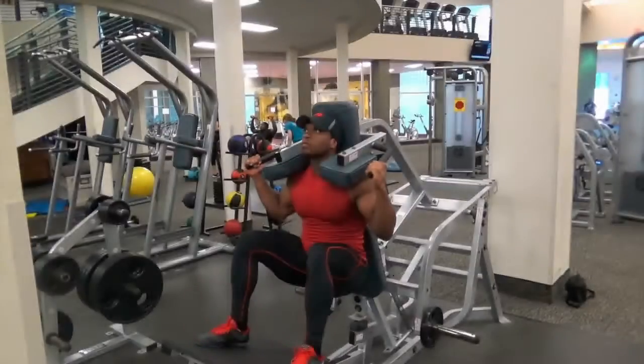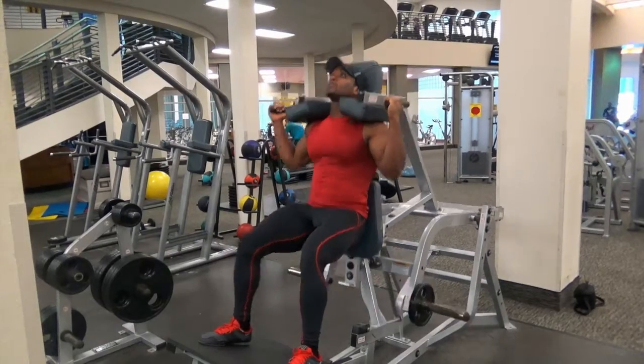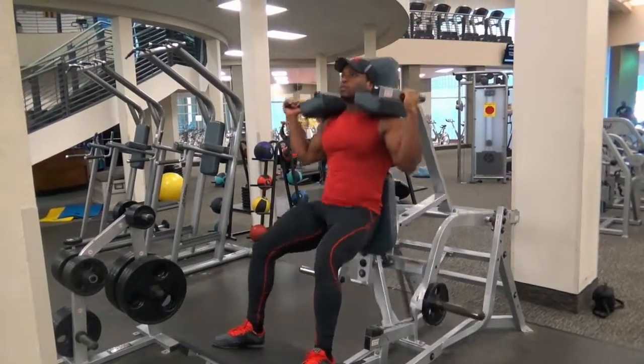Go down, and when you do, you should look like this. You want to get deep, then push up with your heels, and you don't want to lock your knees on the way up. Go back down, and do this motion repeatedly as needed.